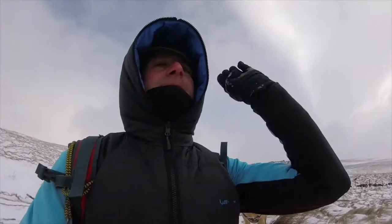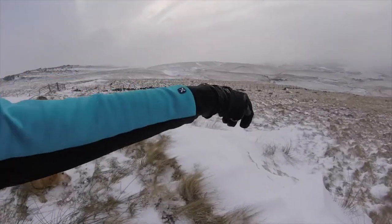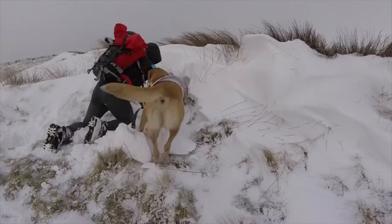The wind is blowing that way. We've got a nice little sheltered spot here. Get down there, set it up, have a brew.